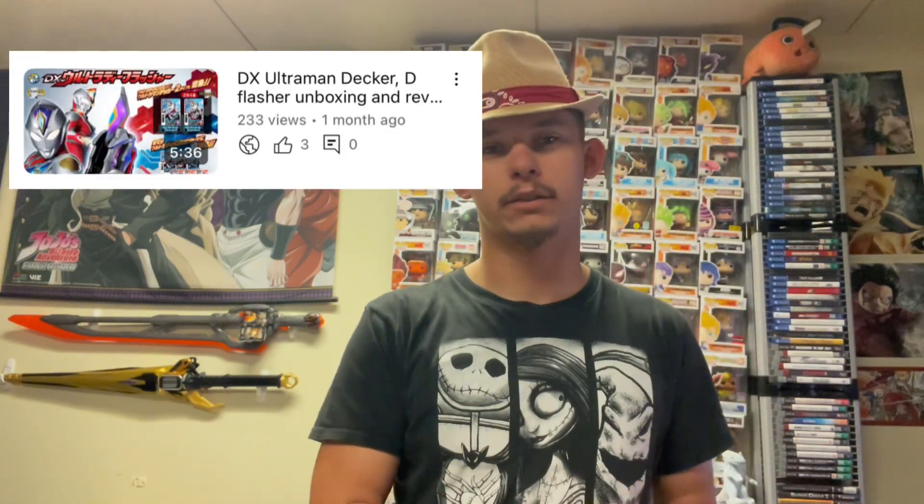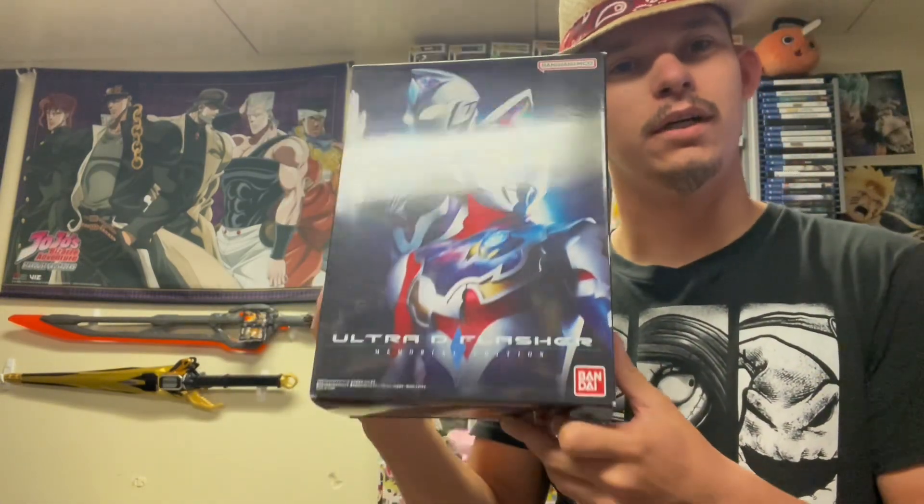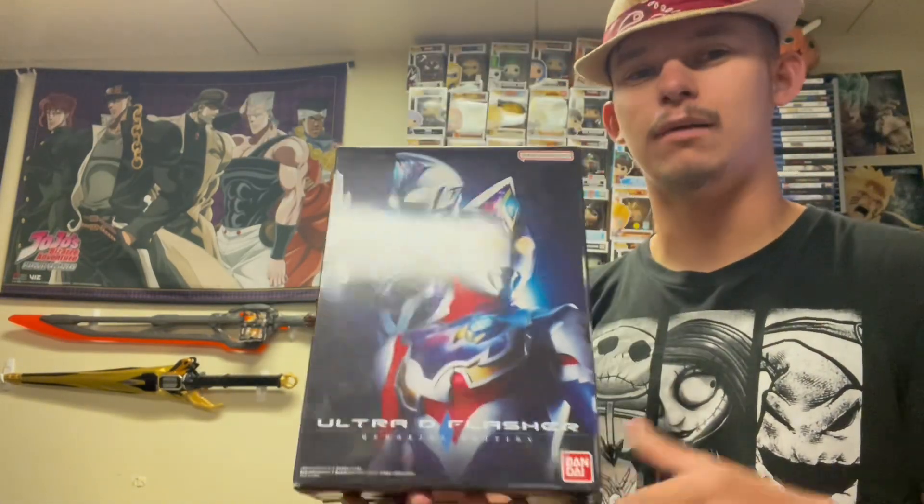Hello everybody, I'm Kamuragi and today is a bit of a different video. It's both an unboxing and a comparison review. Some time ago I did the Ultraman Decker DX unboxing, and then when I was in Osaka at Universal with my buddy, I went to a store and I found a Memorial D-Flasher. They made a Memorial Decker D-Flasher — I didn't know about this, and I thought about grabbing it just because why not? I figured a comparison video could be a little fun.